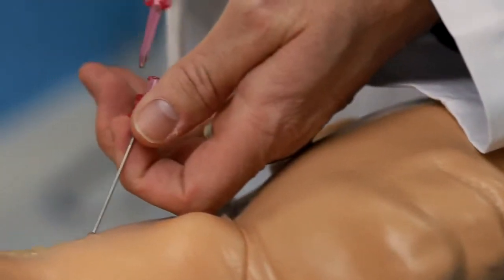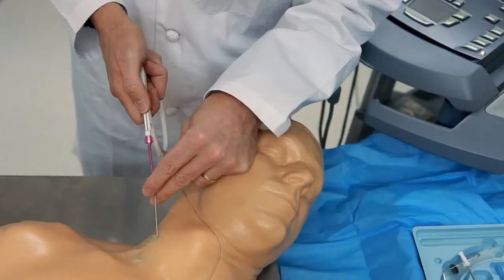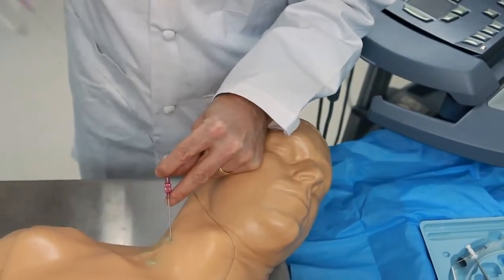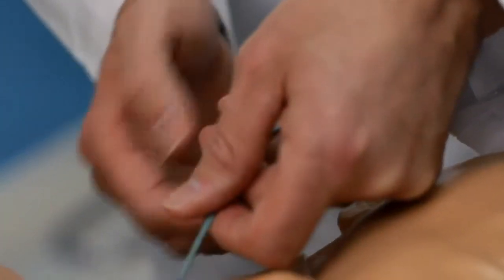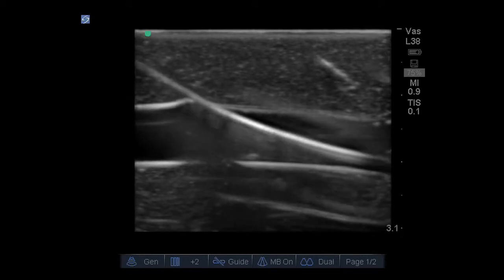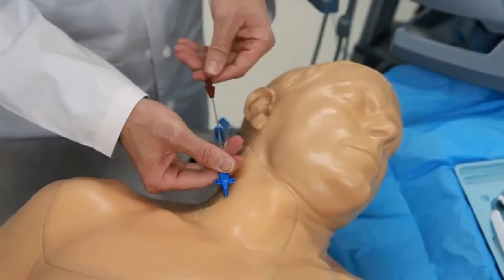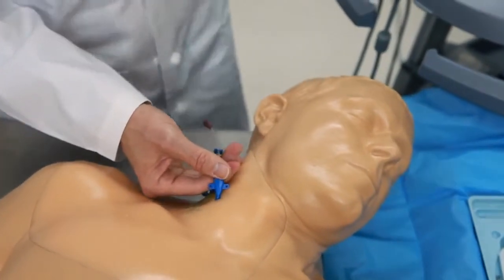Some of the best feedback we get from our customers is how durable our products are — they're always amazed with how many uses they can get out of our tissue. We introduced our central line models in 2003, almost nine years ago, and we're still hearing from customers who are using them today, despite being used thousands of times to place needles, guide wires, and catheters. There's no other material anywhere that comes close to matching our durability.